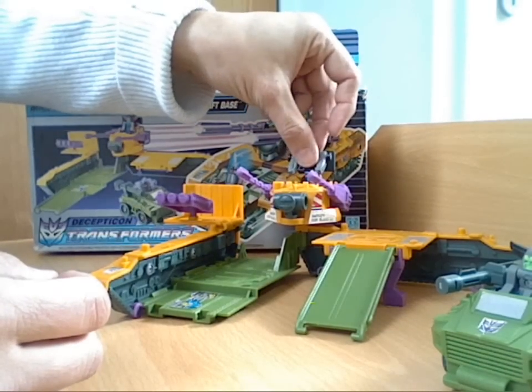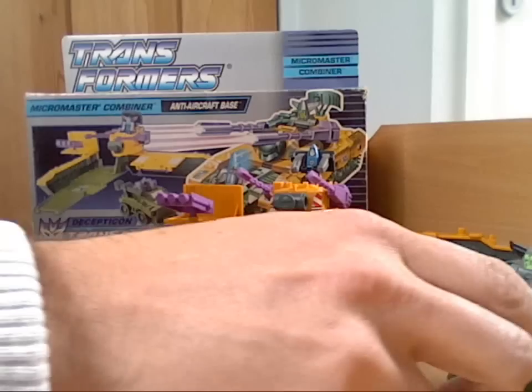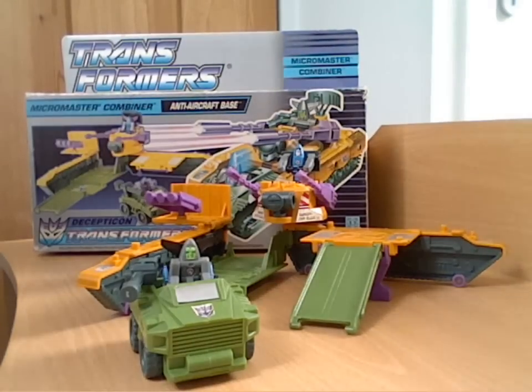Quite a nice little base mode. Sticker details here and there are a bit worn on this particular one, but you've got to expect that. I don't think they do a Repro Labels set for these bases yet, which would be a good one to do - especially Countdown, I could do with some new stickers for that. A pretty nice little base mode, well worth picking up - you can pick it up quite reasonably. Some of the other bases for the micromasters like the Mobile Bases do go for quite ridiculous sums of money if they're boxed, but a lot of the smaller ones are available for a reasonable amount. He's modelled on a German Leopard tank, not an anti-aircraft tank, and as I said before I can't really see quite where they get the underwater capability side of things - but that's just fleshing out the characterisation probably.